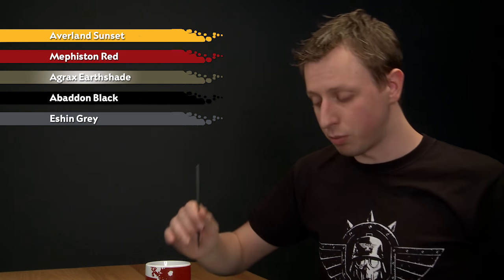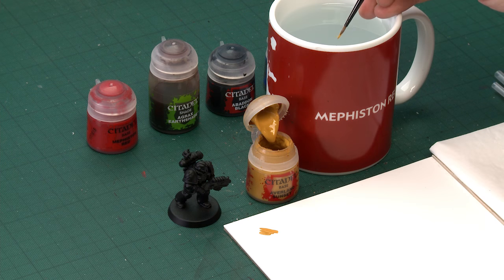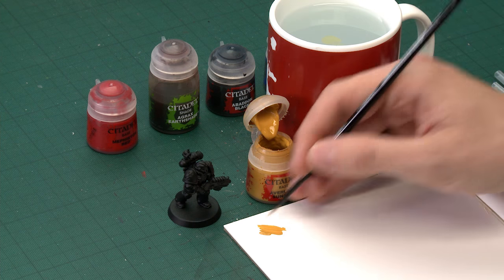Starting with Avaland Sunset, pick an appropriate size brush for the area you're doing — in this case a medium layer brush is a very good one to go for. You just need to get your paint ready nice and thin on your palette so it's running really smoothly. There we go, and all you do is start painting this in.